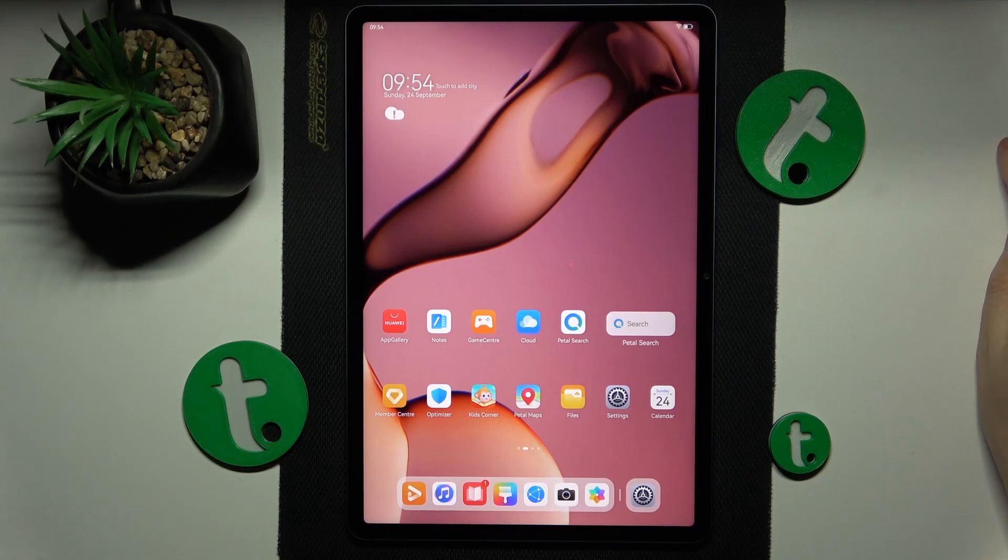This is the Huawei MatePad 11.5 and today I would like to share a few quick and simple tips to enhance system performance on this device.